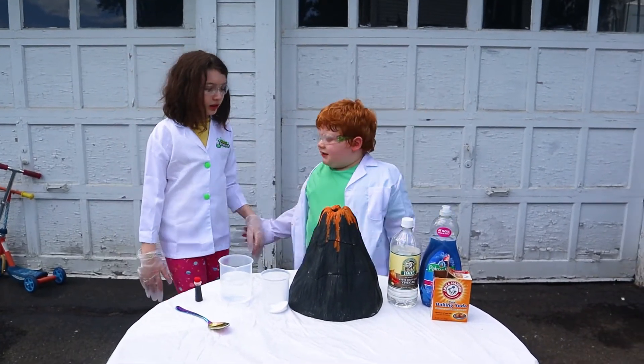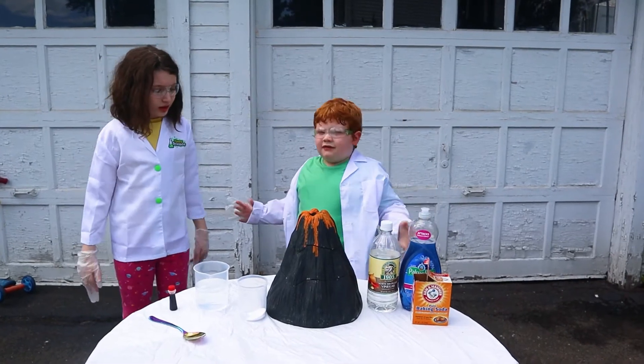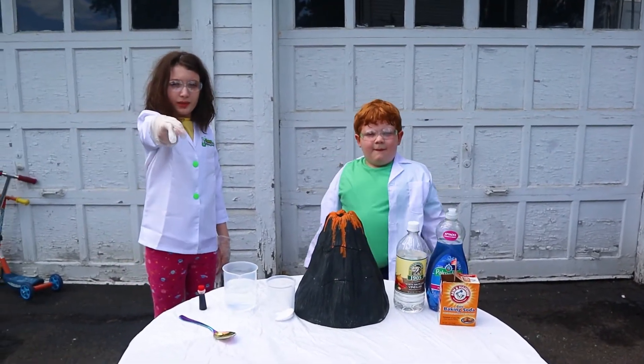Before you do any science experiments, ask your dad for help. And mom is behind the camera.